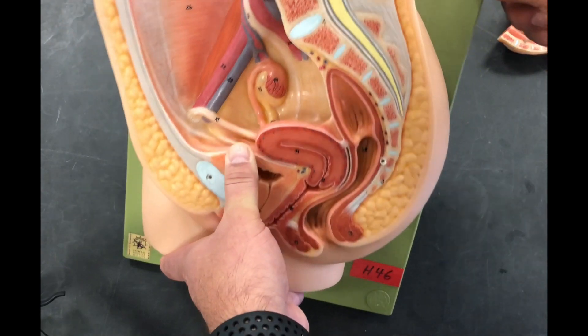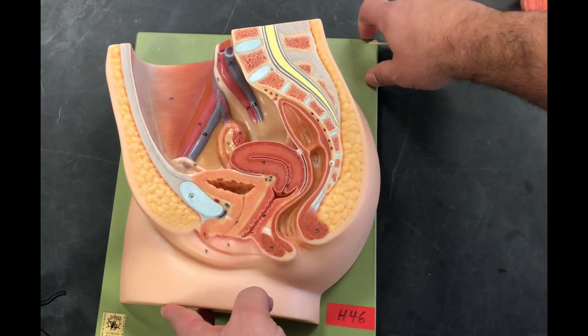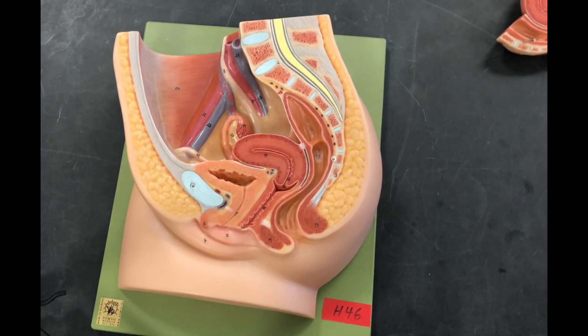So this is pretty much our female anatomy. I hope it helps you — good luck studying!